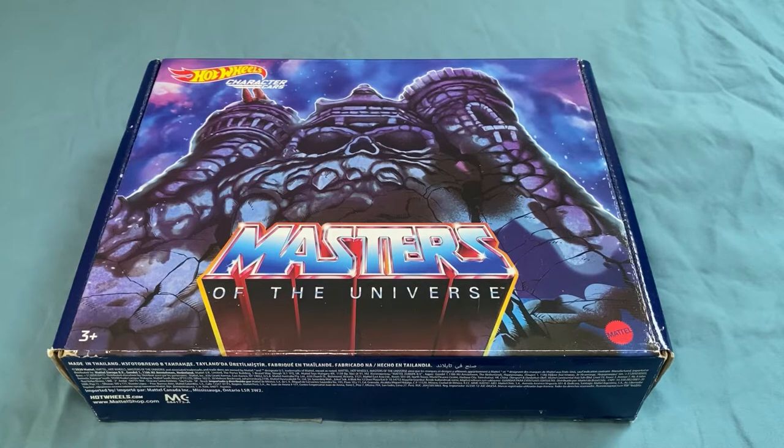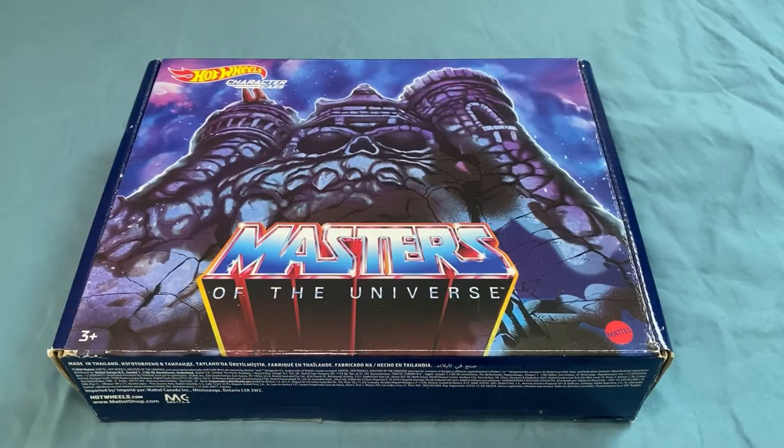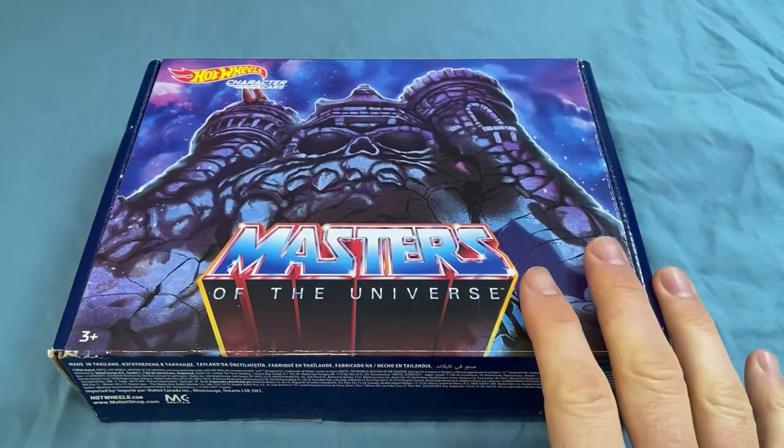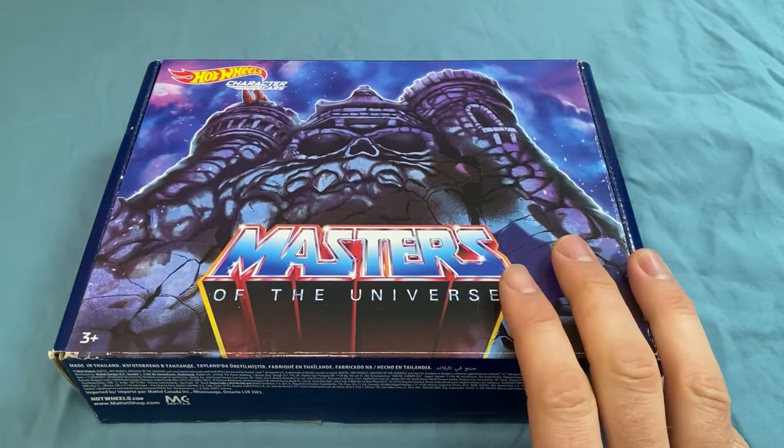I wanted to take some time and make a video. Got a stack of things I need to get through. But I came across this at Walmart the other day. We were out there looking for Matchbox cars with the kids, and I came across the Matchbox die-cast metal Batman movie car — the new Batman movie, which I didn't get a chance to see yet. The Matchbox car was solid; it was a nice car. I was going to do an unboxing and review, but my five-year-old got to it first and opened it. So that's out. But I did come across this that I wanted to open and show you.